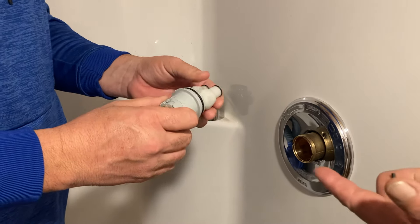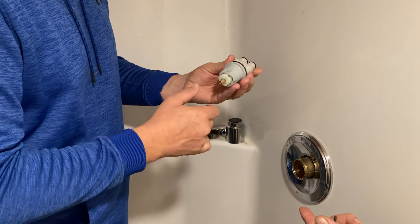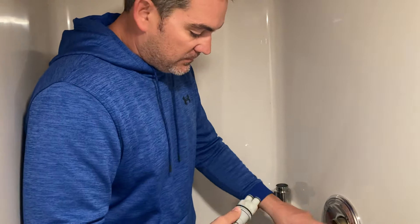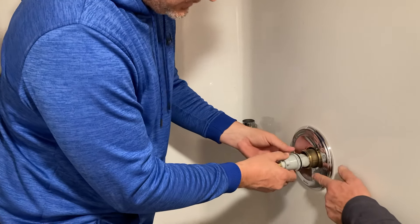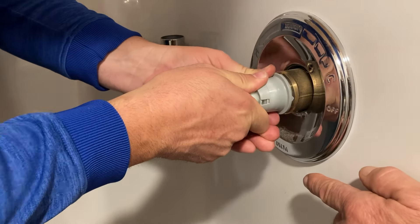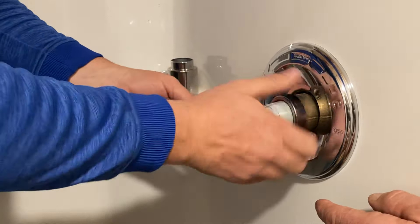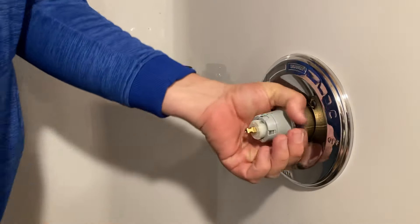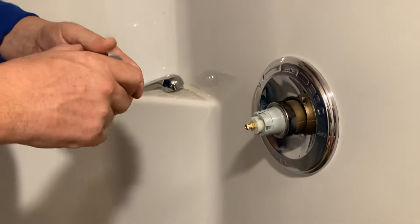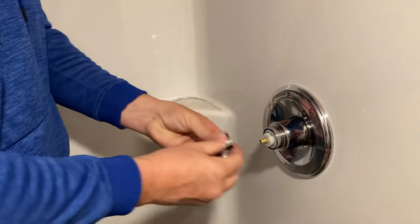The new one will look just like this — it'll have the H indicating the hot side. A lot of times the spring and seats go bad, or it freezes and breaks. Take the new one with the H lining up on this side, and that triangle — it's got a rubber gasket — just push it in until it snaps right there. Then put this part back on that holds it from pushing out when the water turns on. Just go hand tight — that's all I ever do.